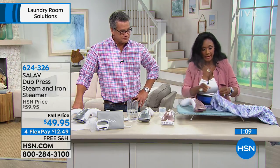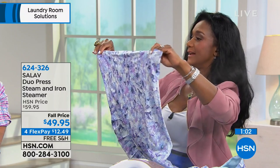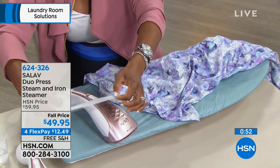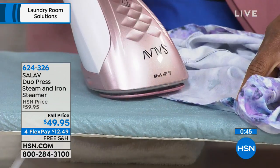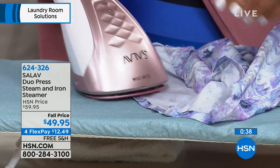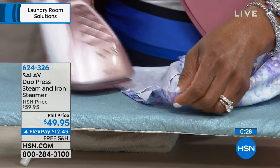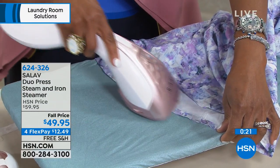I happen to be somebody who loves to iron — I even built my own ironing board. Just the other day I used this for a real project: this dress was too long for me so I cut it, and then I used some hemming tape. You know how often I've had to go in with the iron, but sometimes a full-size iron is just too big for precise crafting work. I was able to do something so precise with the Salavis Duo Press Steamer. This will change your life.